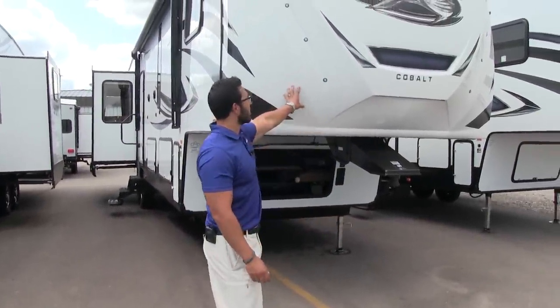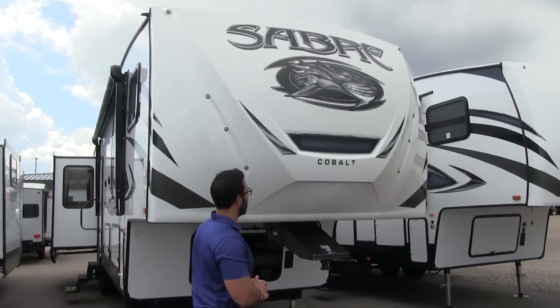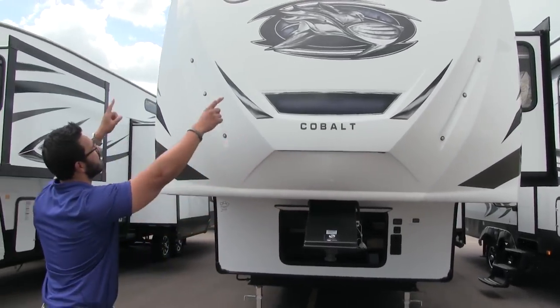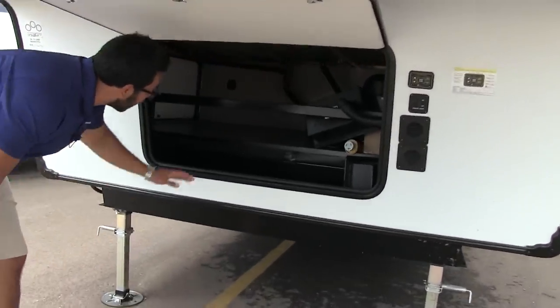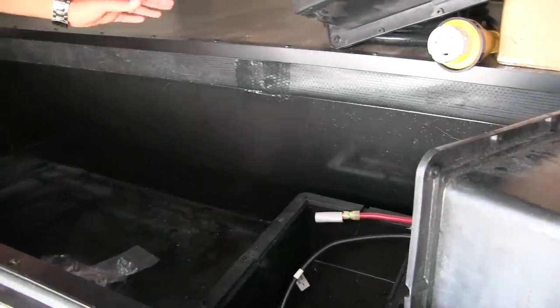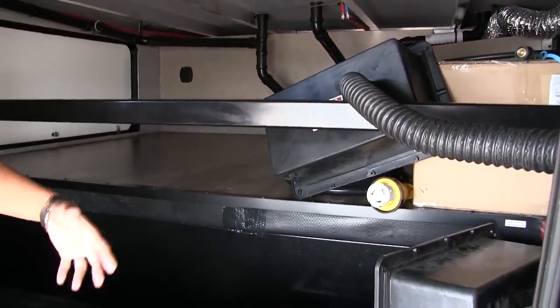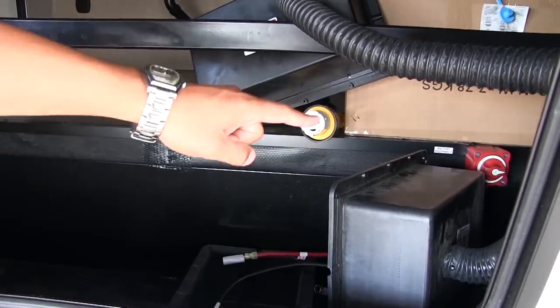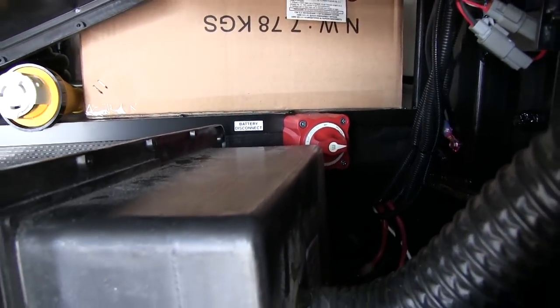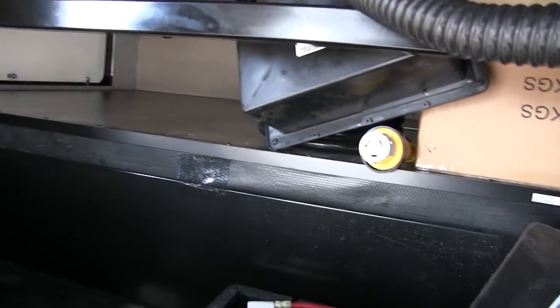Now that we've seen the inside, let's take a quick look at some of the outside features of the Sabre 36BHQ. Starting up front, you have the front cap — notice how it's cut back just a little bit to give you extra turn radius while backing this unit up. You'll also notice LED lights — a strip right down at the bottom as well as individual lights running up the side for a cool look at night. If we take a look at the front compartment underneath, it's a nice open compartment. They've maximized your space — a lot of manufacturers put a wall in here, but they opened it up so you have access to the front as well as the side. You can see the nice moisture barrier they wrapped around in there. Also over to this side, you'll see the battery disconnect — really nice so you don't have to constantly get into the battery box, just flip that switch.